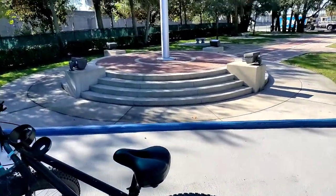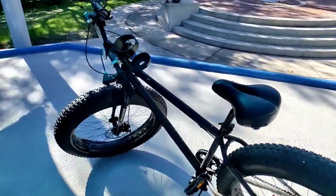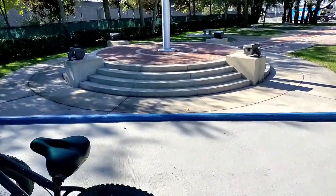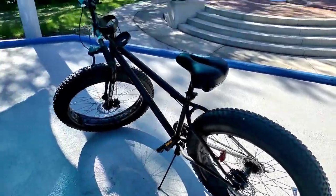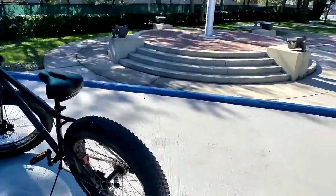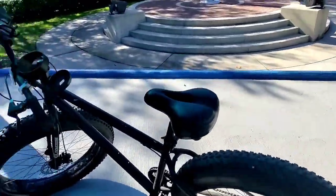It's holding up very well. You can see those steps right there — we're about 20 minutes from home. I'm gonna ride down these steps just to show you how much I trust this bike. For the $400 you spend, it's well worth it.